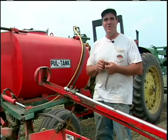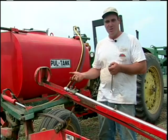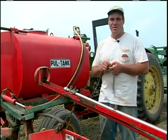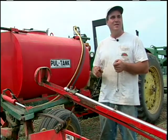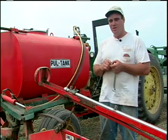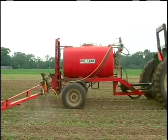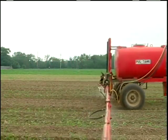This is the sprayer we use to spray all our sweet corn and a lot of other things. We had been broadcasting atrazine and dual over all our corn acreage, but have a bunch of reasons why we want to reduce the amount of herbicide we use, so we've started to band it right over the row.